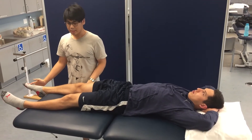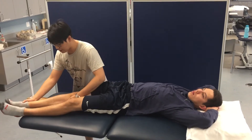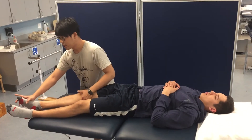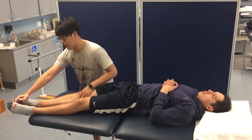The next move we're doing is D2 flexion. We want to start the patient in D2 extension. It's going to look like the hips are slightly adducted, extended, and externally rotated. The ankle is going to be plantar flexed, inverted, and toes flexed.